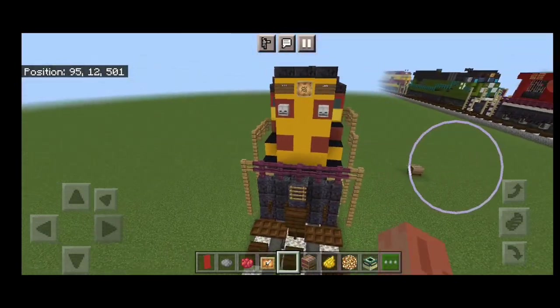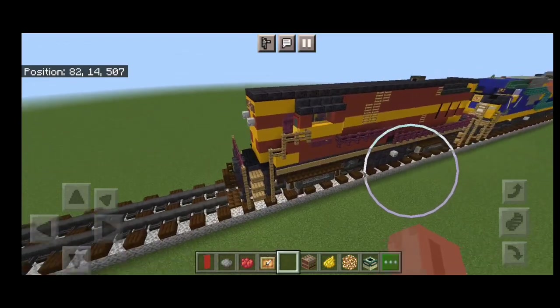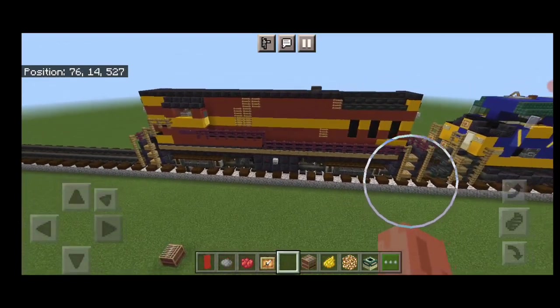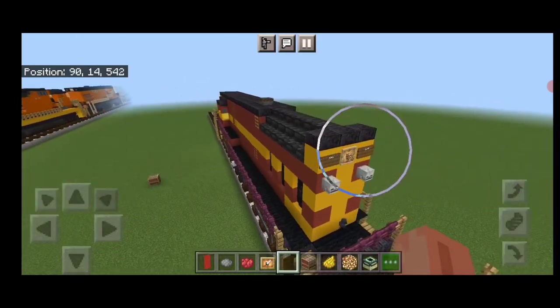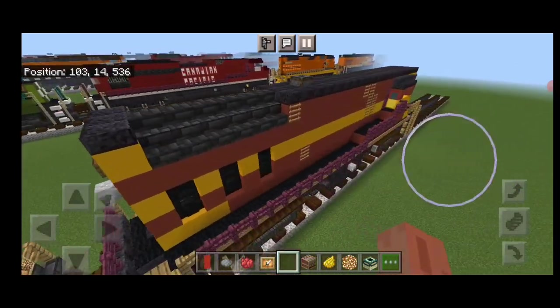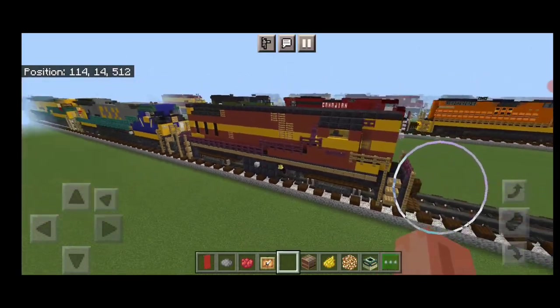And there we have it folks — we've completed our BCHX FM16-44 locomotive. I hope you enjoyed the build. Thanks for watching. Don't forget to like, comment, and subscribe. Everyone have a great week. Stay safe out there, railfans.